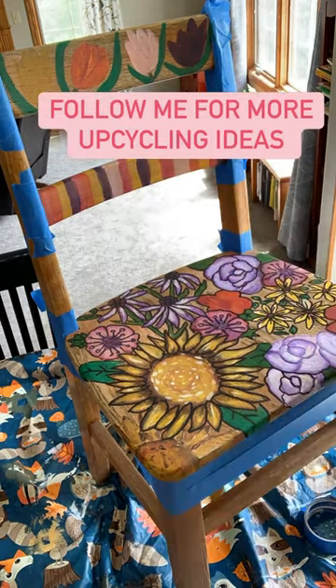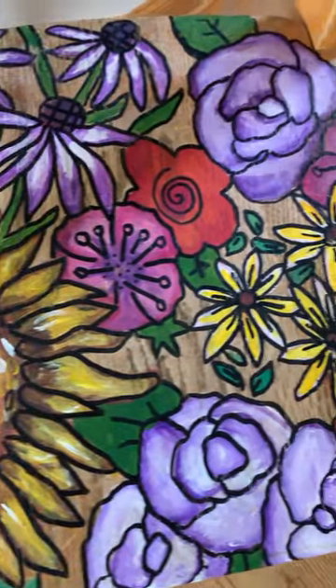Then I outlined the flowers using a black paint pen. These are great — you can find them at Walmart in the craft aisle.